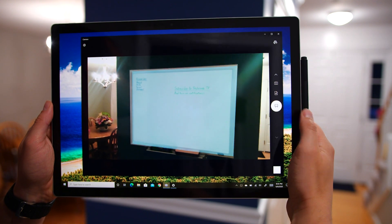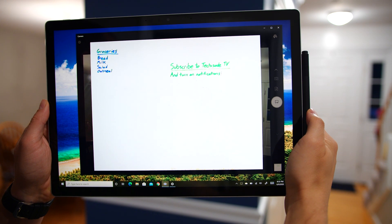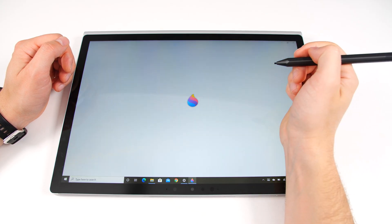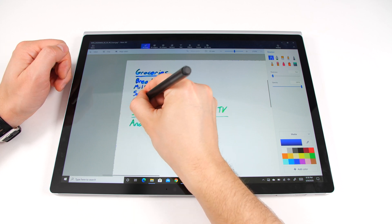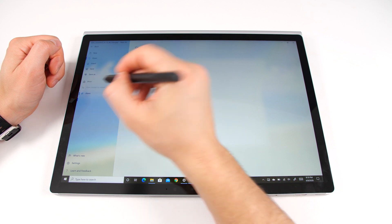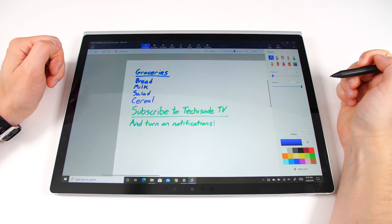Within the camera app, there's a whiteboard mode, which can be used to capture school notes or even a grocery list off your whiteboard at home. It even reorients the photo in case you took the picture at an angle. You can then quickly open it in Paint 3D, move things around, erase what you don't want, or write in more items. Then when you're done, you can tap menu, tap share, and send it to your OneNote so you can access the list from your phone when you're at the store.